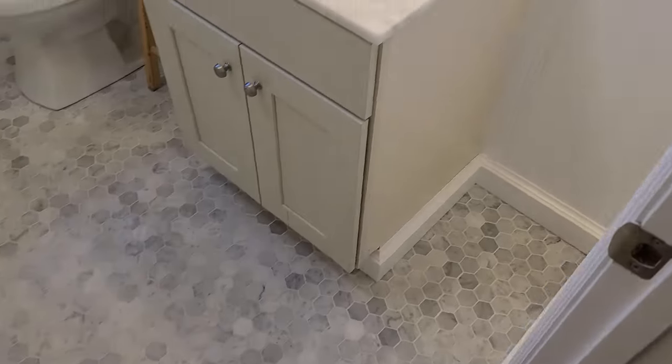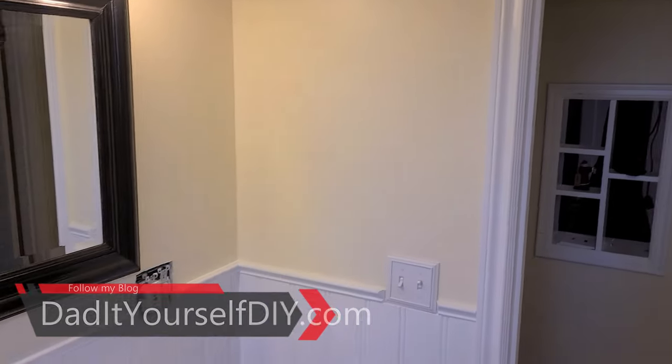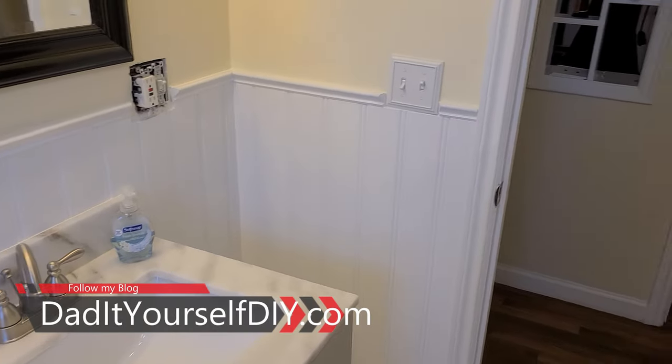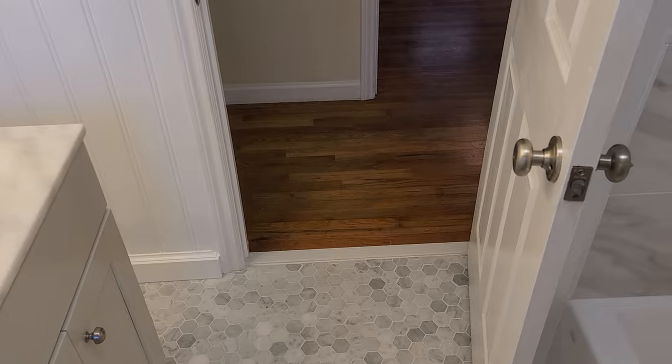Well, this bathroom is a wrap. All the paint's on here, even got a shower curtain hung. Not really the style of this bathroom, but it is what it is. Check out that tile — it came out fabulous. All the paint's cleaned up. Everything looks great. The only thing I'm missing is that plug cover — I'm waiting for that to come in from Amazon. As soon as it comes in, I'll get that in. So that's number two done.